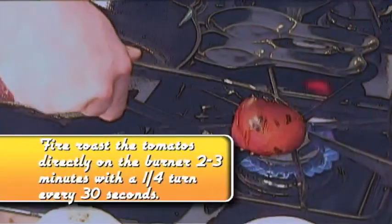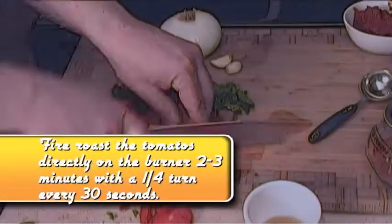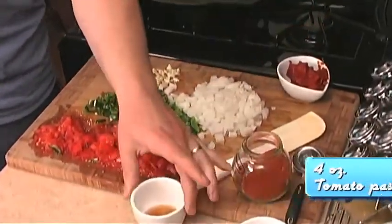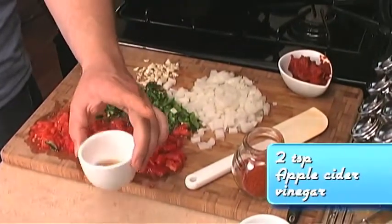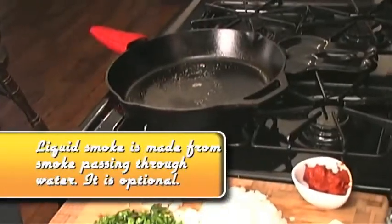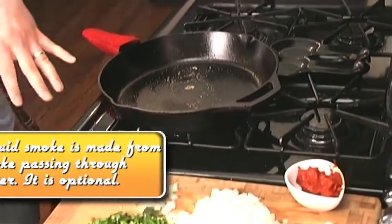These are those tomatoes that we fire-roasted — we've chopped them up. I have about four ounces of tomato paste, and about two teaspoons of apple cider vinegar with a splash of liquid smoke. This is that same pan that I cooked the tenderloin in.